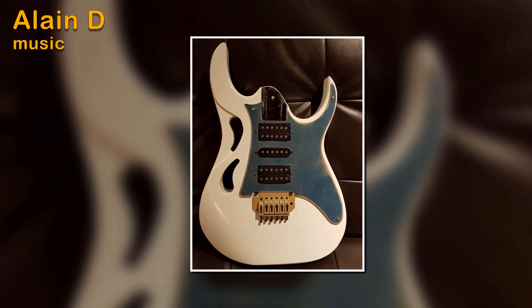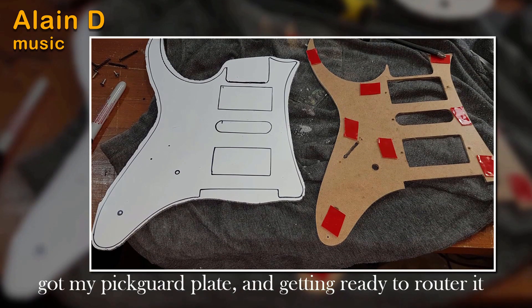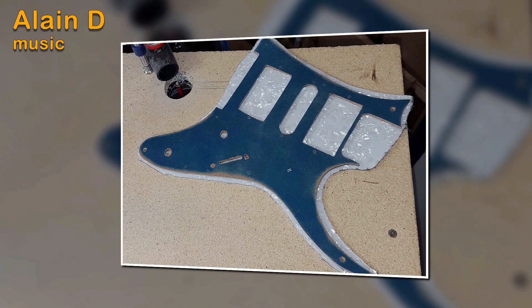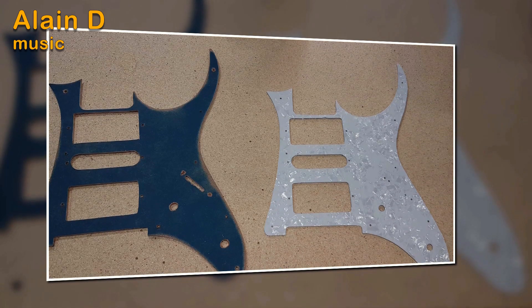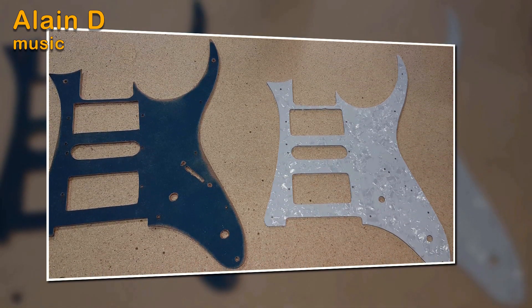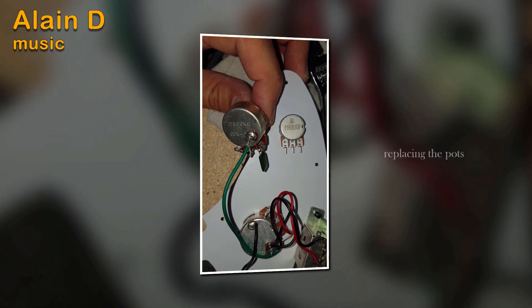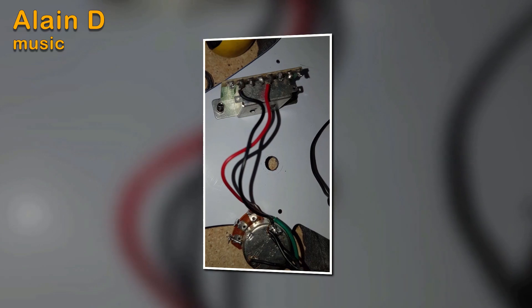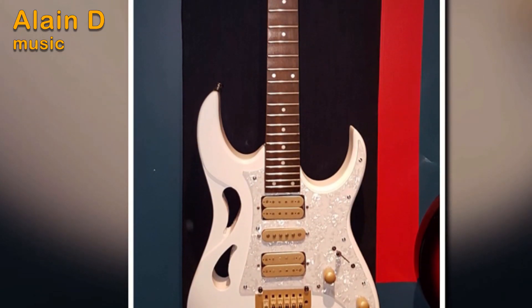Without having to spend too much money, because this project is always done on a low budget. There's the pickguard — I rewired and replaced some of the pots that were old.